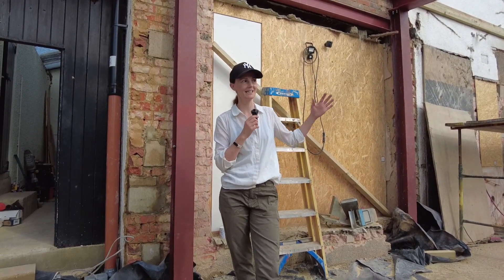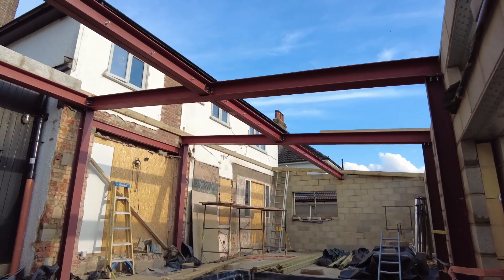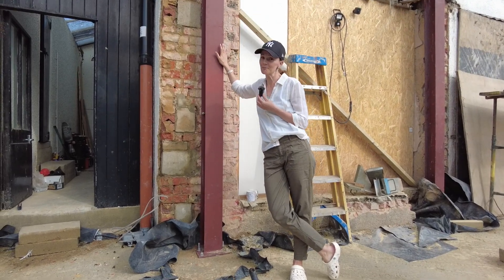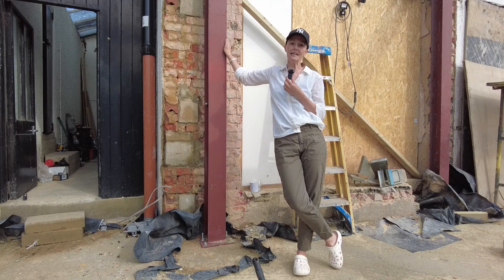Hi, this is House to Home Diary. What have we been up to this week in the extension? Because we are going for exposed steels, there are a number of challenges with that — one of the challenges was what does one do with the paint on an exposed steel structure? What we didn't realize was that...